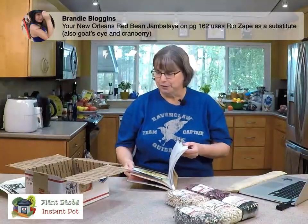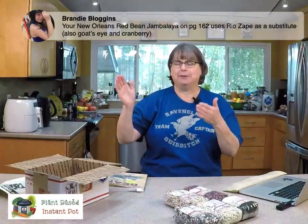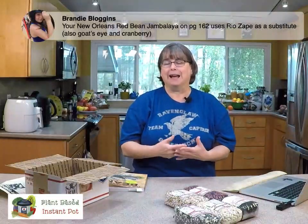I wrote this book — The Great Vegan Bean Book — probably eight years ago, so forgive me if I can't find all these really quickly. Yellow-eyed beans I also use instead of black-eyed pea beans in some things. You may have to cook them a little bit longer, but often they're pretty fresh because the ones I get are usually an early harvest.